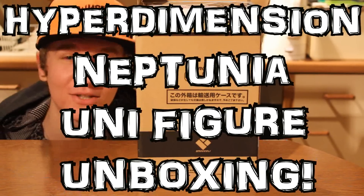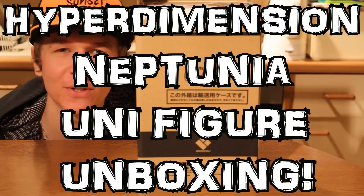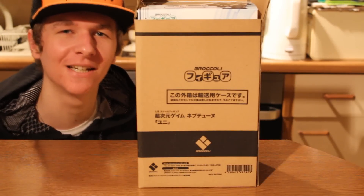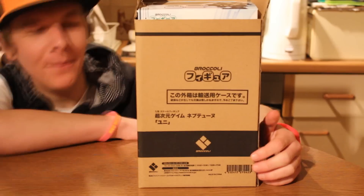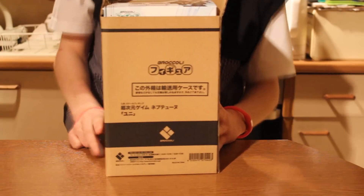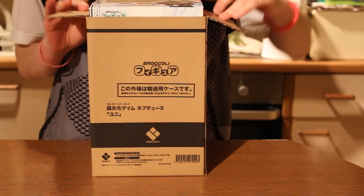What's up Spikes? My name is SuperSonicDan and welcome to the SuperSonicDan Show. Today I'm going to bring you guys another brand new unboxing — I've got the brand new Hyperdimension Neptunia Uni-Figure right here in the box, brand new. Alright, let's crack this bad boy open.